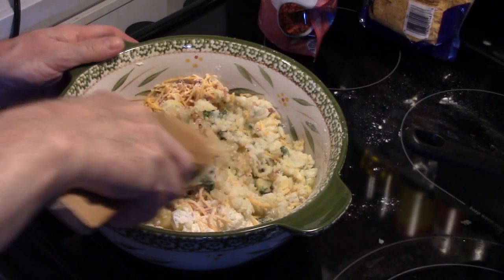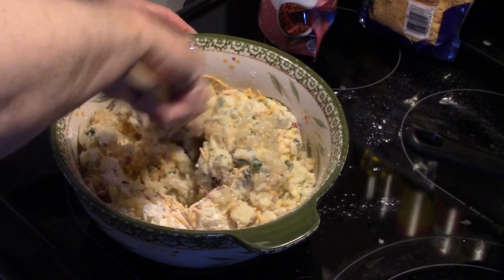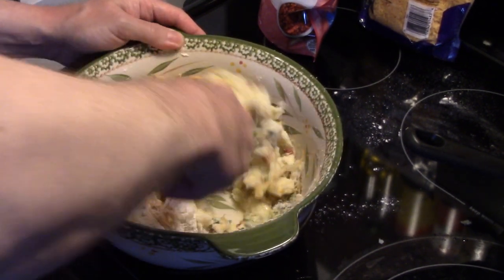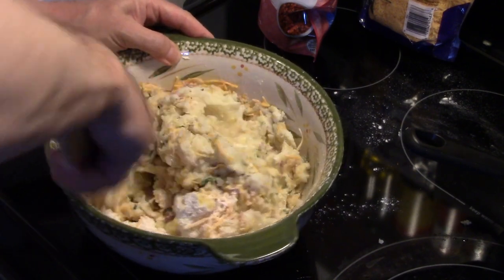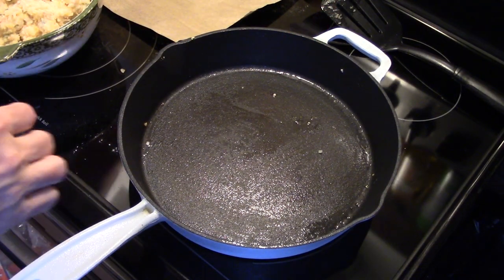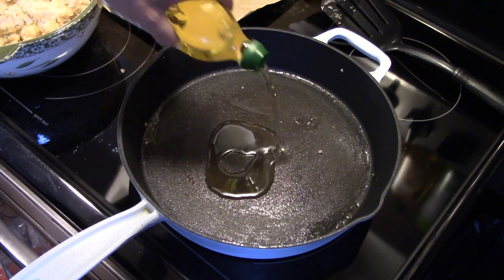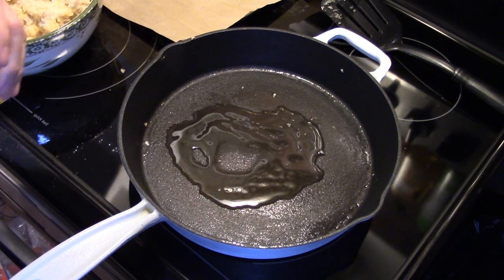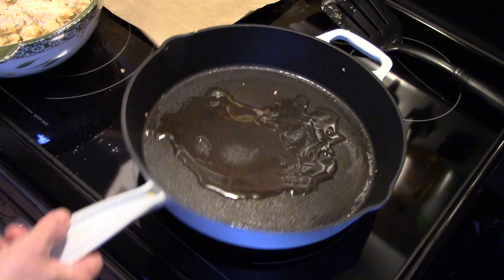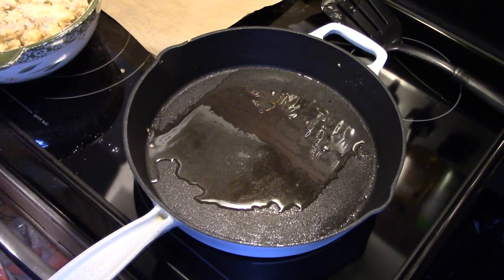Now that I have my onion and garlic in there, I'm going to finish mixing this with a wooden spoon, because that onion and garlic is going to be kind of hot and I don't want to burn my hands. I just want to mix everything together well — the flour, other ingredients, the egg. Now that I have that all mixed up, I have my skillet preheating. I wiped it out to remove the little bit of garlic and onion, and I'm going to add a little more olive oil. You can also use vegetable oil if you don't have olive oil.